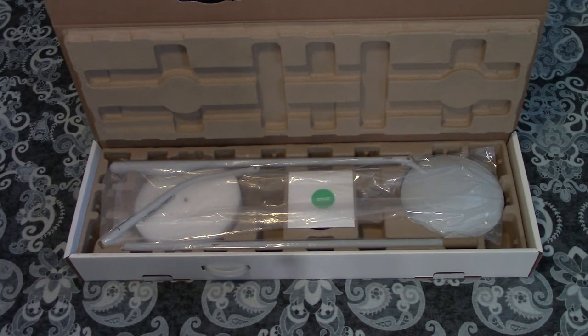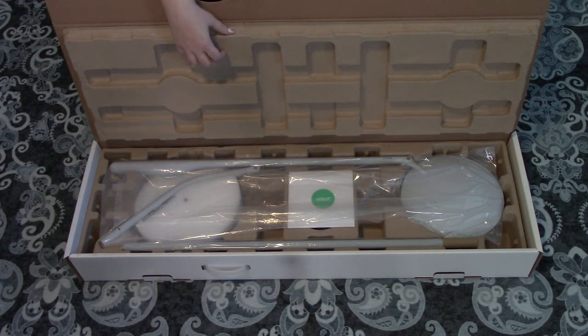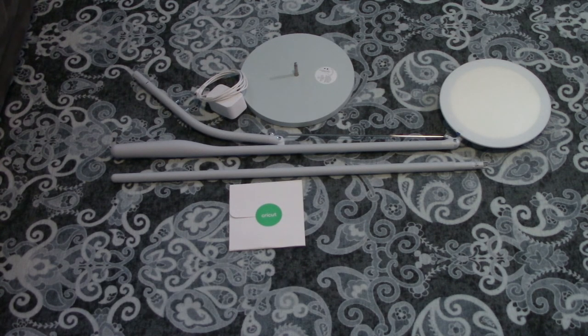Let's open up this bad boy and take a peek inside. They have a lot of padding in here — very secure for shipping. This box is very sturdy. It looks like it comes in three pieces, so it's very easy to put together. All of the information is included along with a warranty card. There is a one-year warranty on this lamp, so if you have any problems, definitely reach out to Cricut and they will help you out.